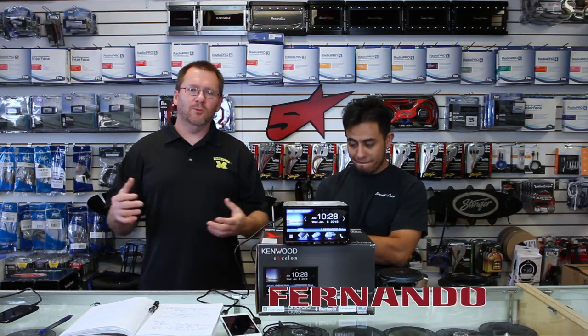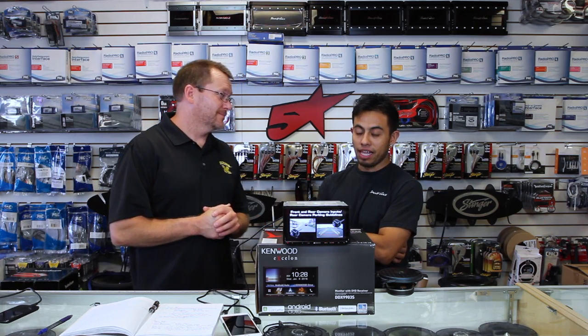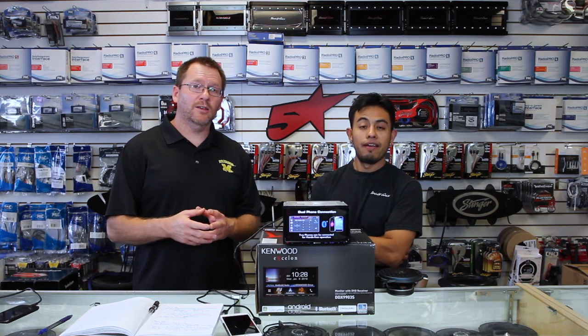So they're finally here. The wait is over. The new Exelon Radios are in stock and people are asking questions about them, and we have answers. This particular answer is about Apple CarPlay. One of the reasons why it took so long to come out — a lot of time — but it has it, and we're going to show you how to use it.